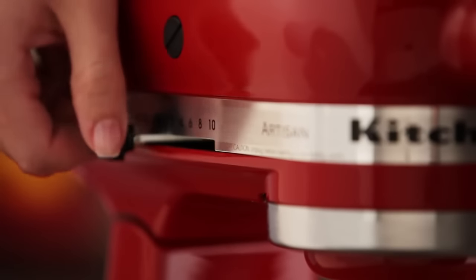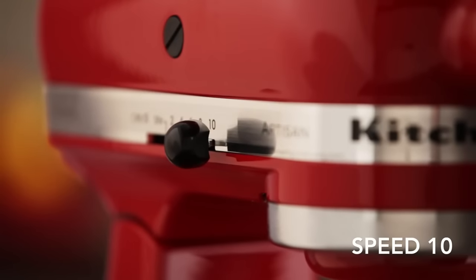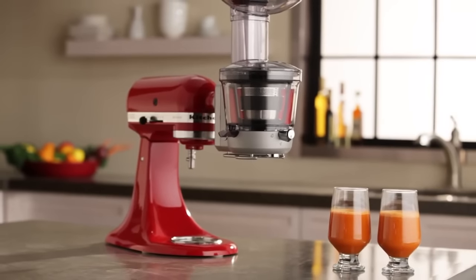When you are ready to juice, power on your KitchenAid Stand Mixer to speed 10. The juicer and sauce attachment from KitchenAid.